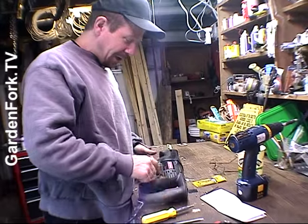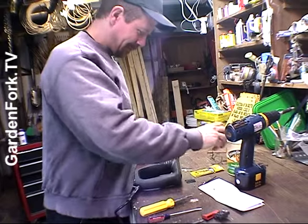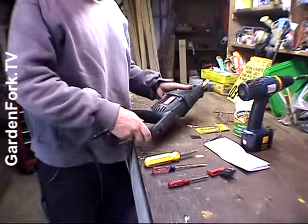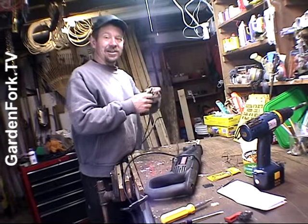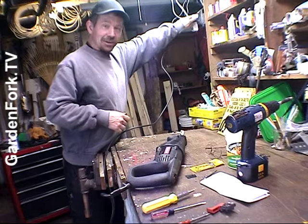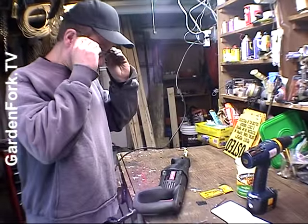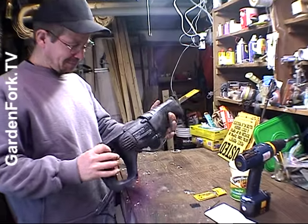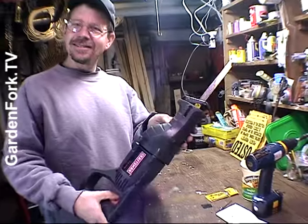Do a little idiot check — make sure you've got all the screws back in and that you don't have any extra parts left over. The switch clicks at least, so we're going to plug it in and see what happens. Should we get out the fire extinguisher? We have a fire extinguisher in the basement — you should all have one. Could I put on some safety equipment? That worked — the switch was broken, and now it works.